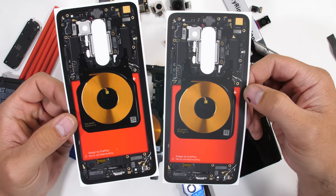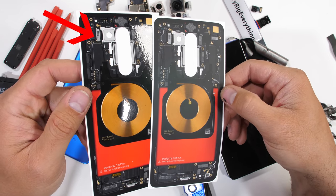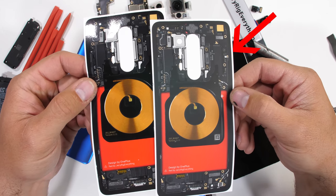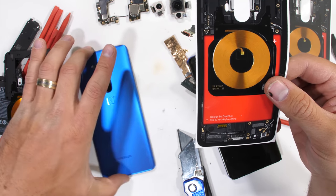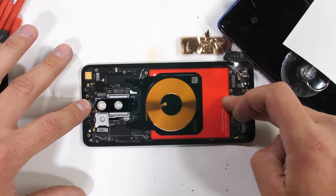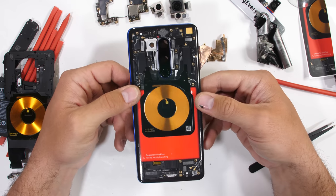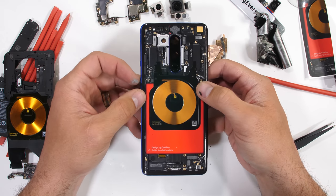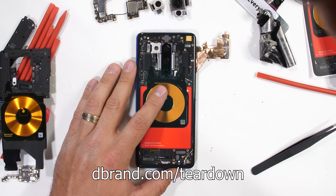We took some liberties with the teardown skin and added back that vibrant red battery. There are two options: the original, which looks like the glass is still installed, and Ultramat, which has more of a grip and less gloss. Installing the teardown skin is infinitely easier than performing a teardown — just line up the camera hole with the cutout in the skin and drop it in place. Now all the glorious insides are on the outside for everyone to see. Link is down in the description. We cover all the major phones, iPads, MacBooks, and even some of the not-so-popular phones. Check it out at dbrand.com/teardown.